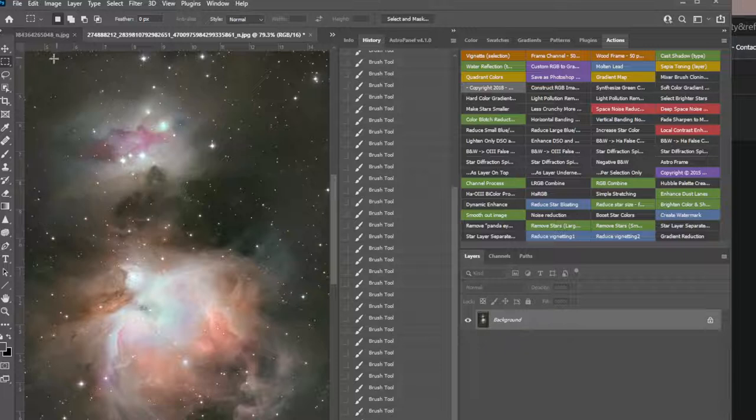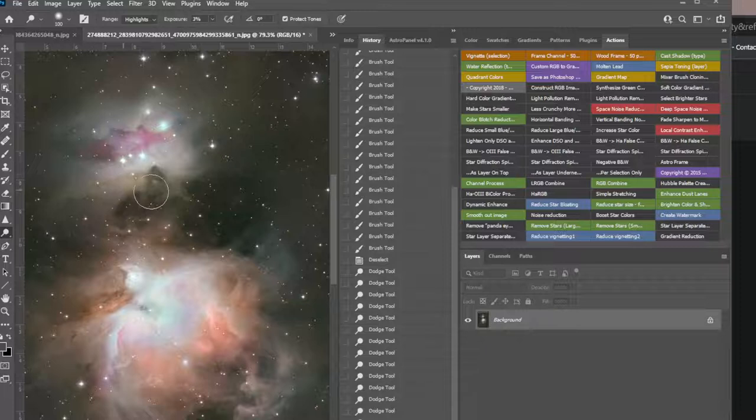Let's undo that, see what happens — there it is. We could do the same thing there. We could increase — let's do Dodge Highlights, very low on the amount when using this. And I'm just clicking all over — bring those back out, there's some coolness in here.